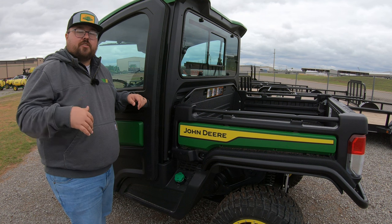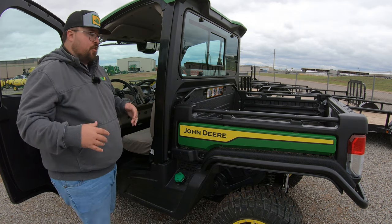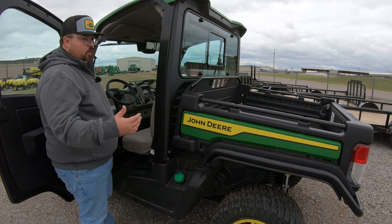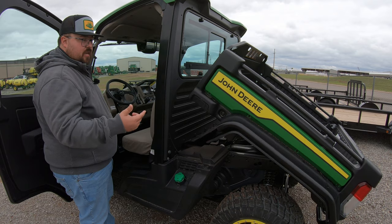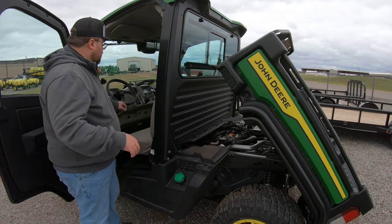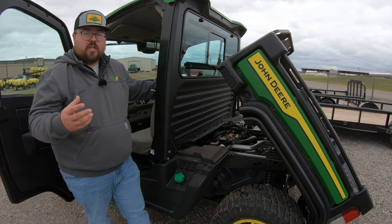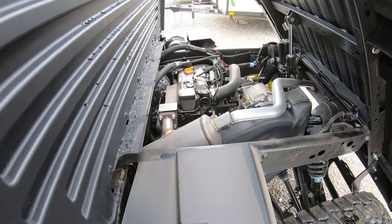This is going to be standard on all R Series machines. One of the things you'll have is the power dump bed — you have a switch in the cab to dump the bed, so you're not having to do it manually. Once we open and raise this bed, this is where we gain access to our engine — a 22.8 horsepower diesel engine right there underneath the bed. Two main service points are the oil fill on top of the engine and the dipstick towards the rear of the engine.